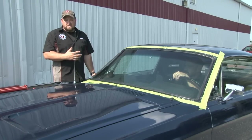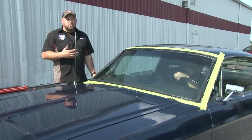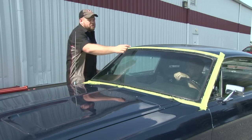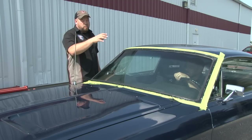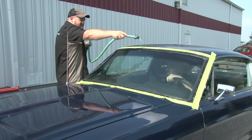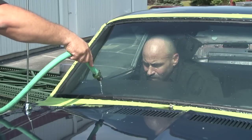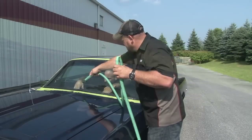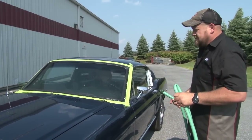Now we're outside and ready to water test our windshield — definitely a two-man job. You might think you want to use high pressure, but you really don't want to do that. You want to start in the middle, use low pressure, and move slowly. That way, if it does leak, you can identify where the leak is and work on it. No leaks here. Repeat the process for the rear window, then you're ready to reinstall the moldings.